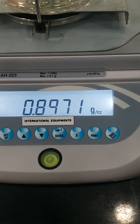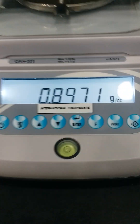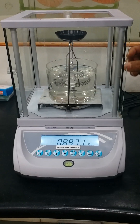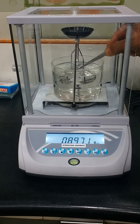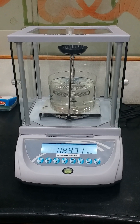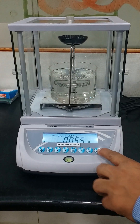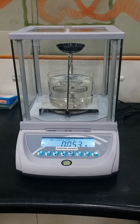Press Setup followed by Enter. You will be able to see the final result on the display, which is 0.08971 grams per cubic centimeter. The direct density result is displayed. Now remove the sample first from the beaker, close the glass door, and press the Tare to come back to the main menu. That's how we test the density. Thank you.